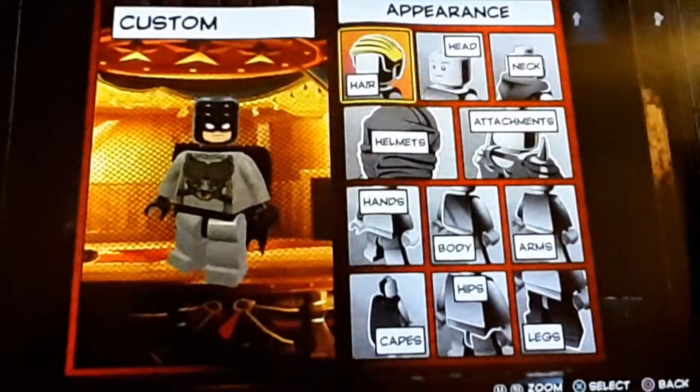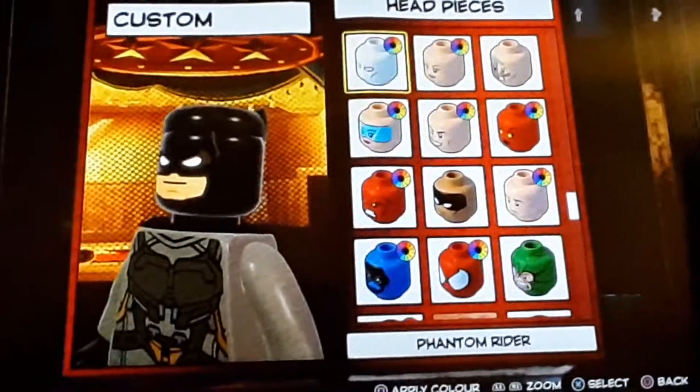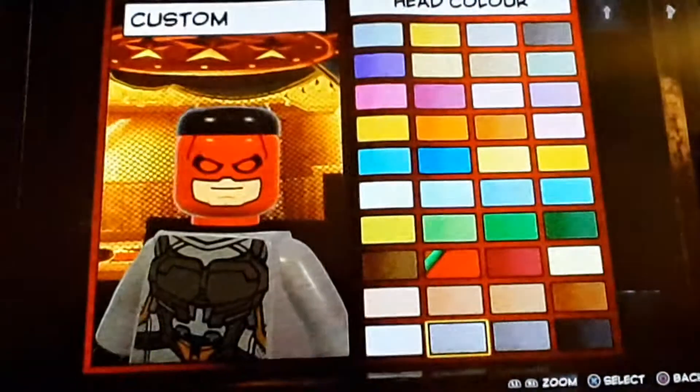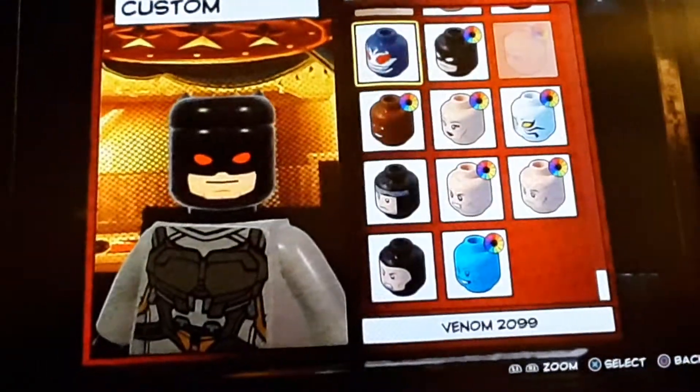Or, if you are making Thomas Wayne Flashpoint Batman, you can do Daredevil's head in black. But we're not making Thomas Wayne — we're making Bruce Wayne. So we're just going to stick with the white eyes.